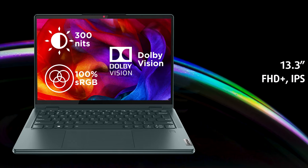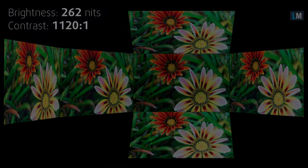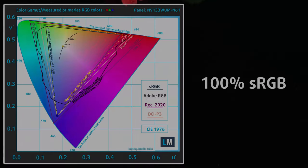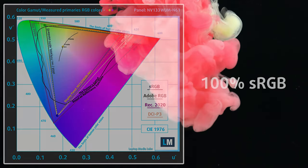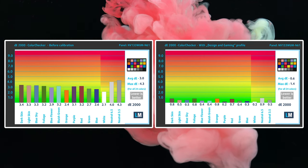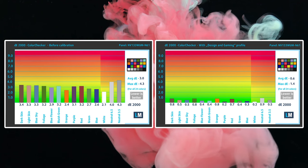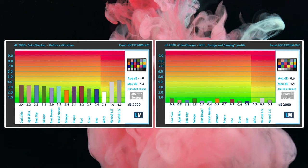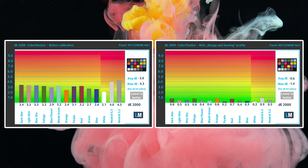On the front, we see a Full HD Plus IPS display with a 13.3-inch diagonal. It doesn't get as bright as we want it to, reaching only 262 nits, but it still covers 100% of the sRGB color gamut. It also manages to get really accurate colors, thanks to our design and gaming profile, which results in a delta E value of 0.6. This is impressive, even given that the human eye can't really distinguish the difference at 1.0 and below. We'll have all our profiles linked in the upper-right corner and in the description below.